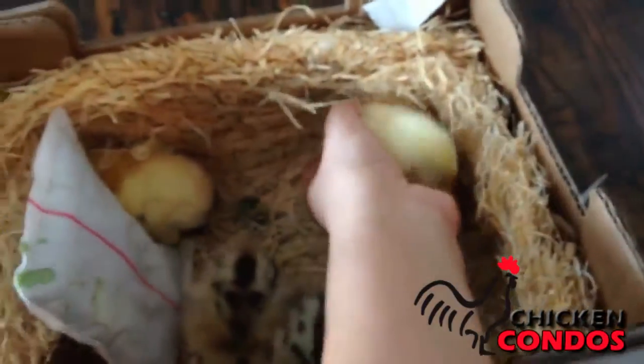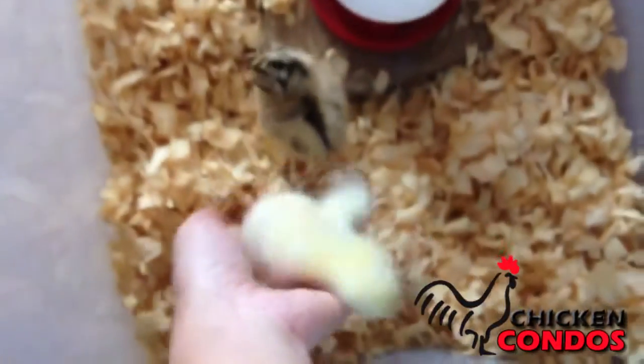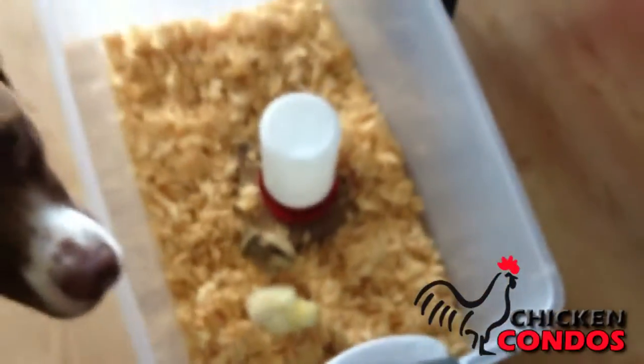The birds are shipped express mail to your door. By ordering your chickens online, you make sure you get the right chickens just for you, not just what the vendor has available at the time.